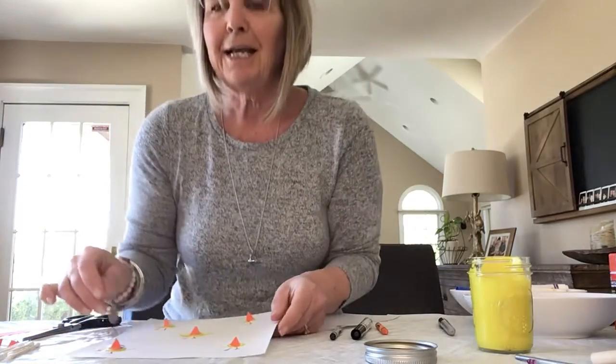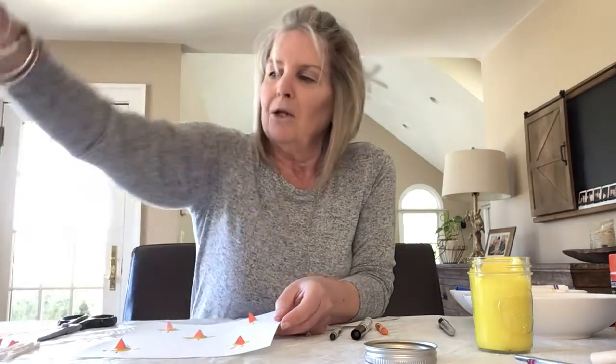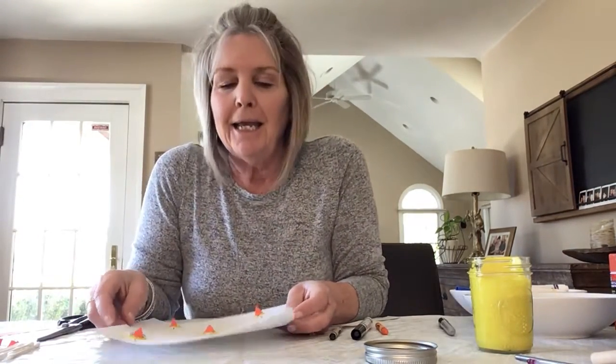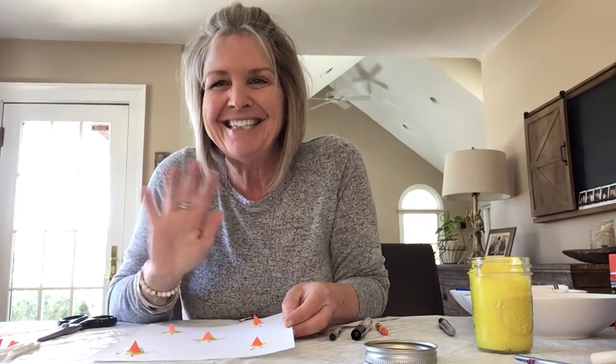I hope you liked that craft, and this is the finished one — dried with the eyes so you can see it one more time. Thanks for joining me today. Get outside and have a great day. Bye-bye!